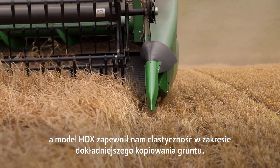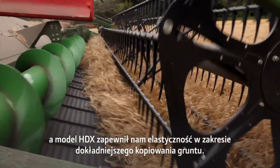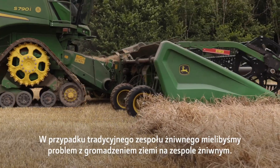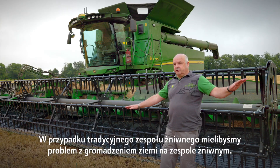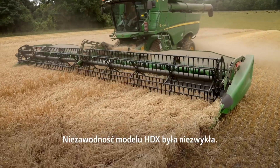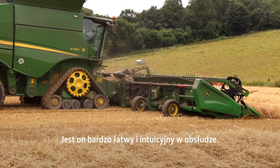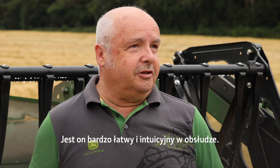The HDX has given us the flexibility to follow the undulations in the ground much closer, whereas with a fixed header we would be scraping the ground one side and taking heads off the other. The reliability of the HDX has been fantastic — as an operator it is so easy to use; it just actually does what it says it's going to do.